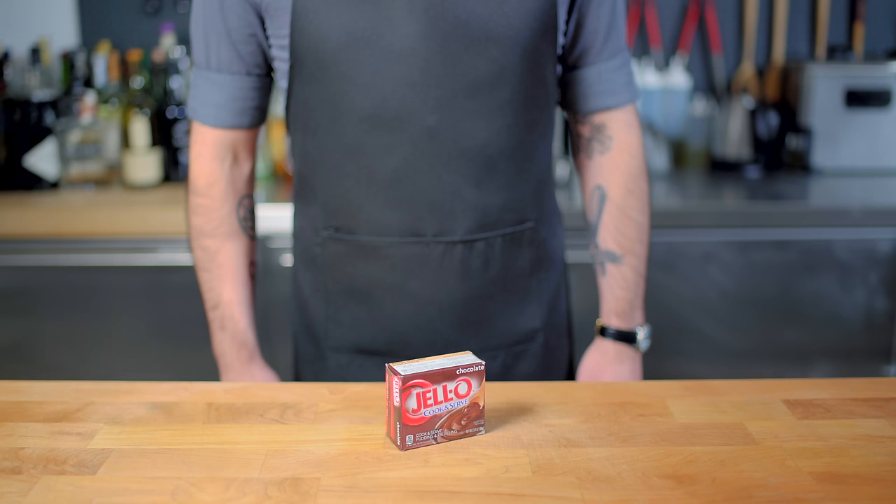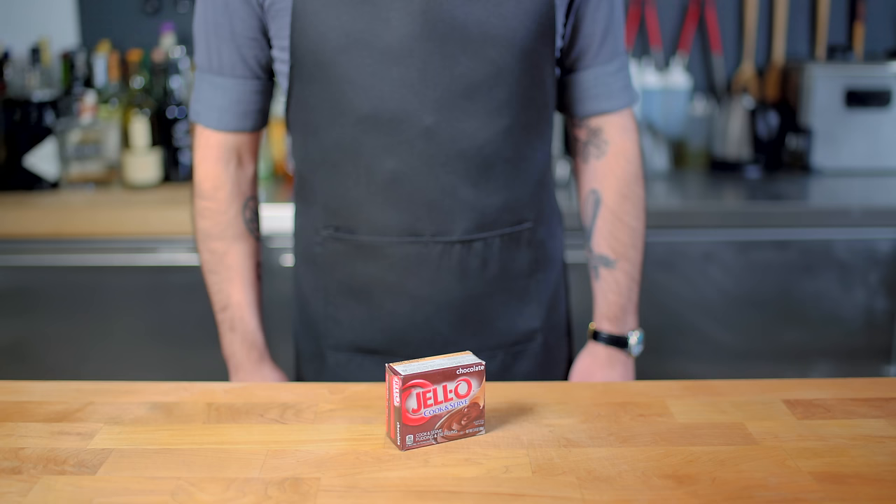Sorry for the weird hair patterns, but I just got some fresh ink. Speaking of which, first up we are looking at Pudding Skin Singles, something for which we are going to need neither pudding nor skin.